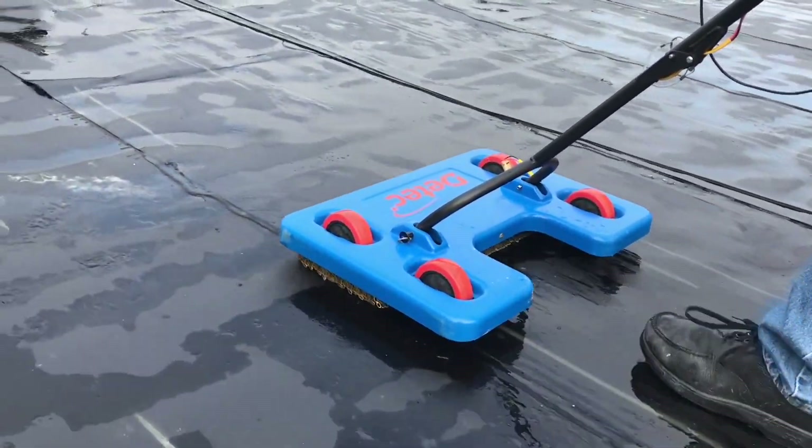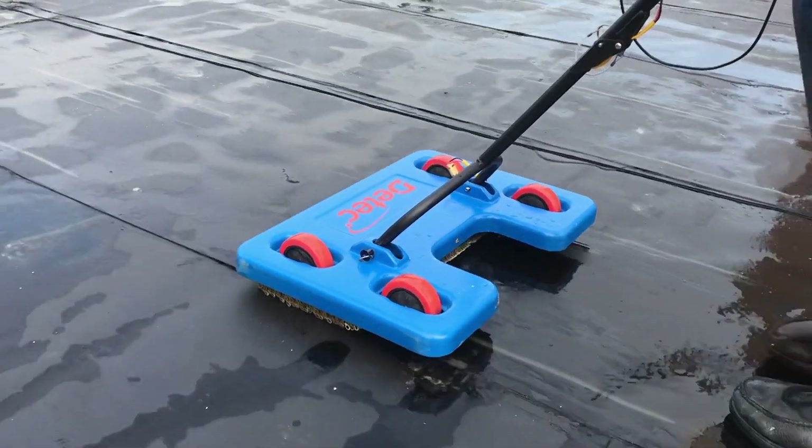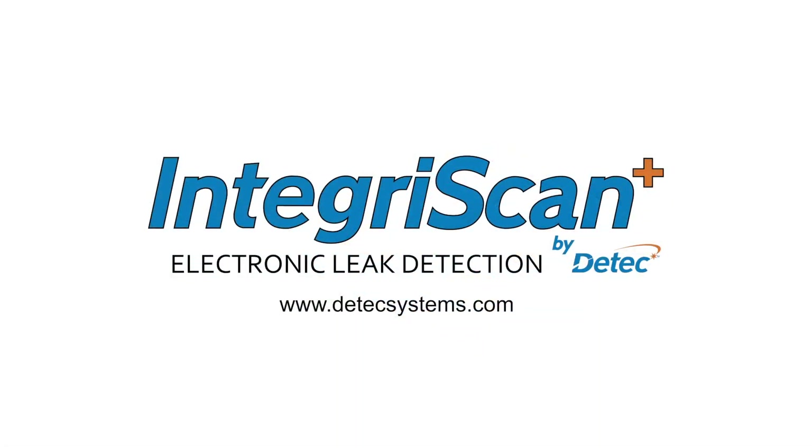Thank you for choosing DTEK systems for your site testing. We look forward to working with you.